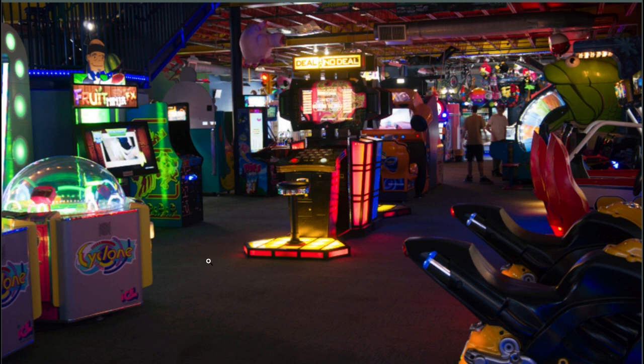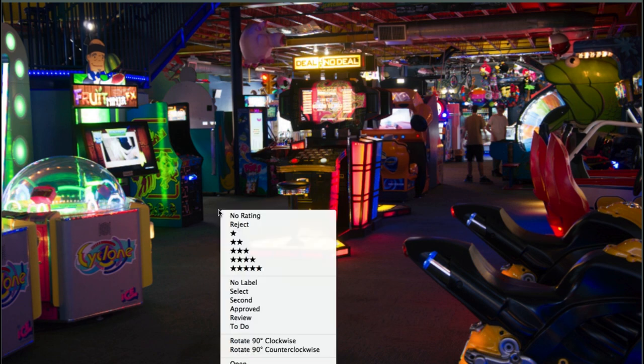This is one shot from the corner of the building over to the other corner way back here. What I'll do is right-click and I can give it a star rating, no rating, or I can give it a reject. I'm probably going to go through these and any ones that are obviously bad I'm going to put a reject on for now.